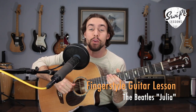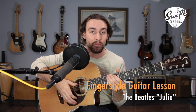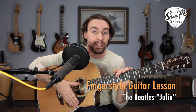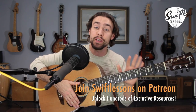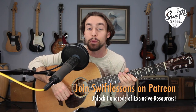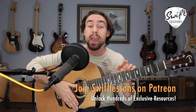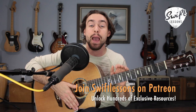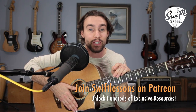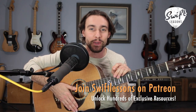Hello friends, and welcome back to Swift Lessons for another fingerstyle guitar tutorial. In today's session, I'm going to be breaking down John Lennon's guitar parts for the Beatles' 1968 classic, Julia. I'm going to take you through the chord progressions for the pre-verse, verse, and bridge sections, and break down that iconic Travis-style fingerpicking pattern. I've got a full tab and also a Guitar Pro 7 file at patreon.com/SwiftLessons.